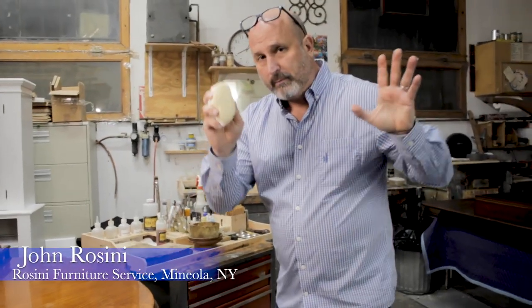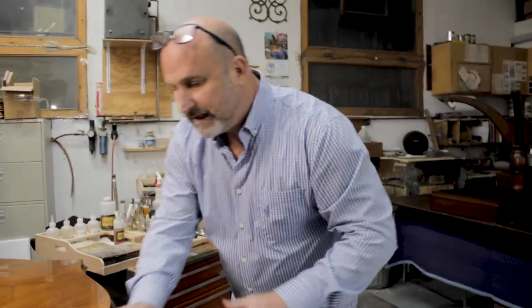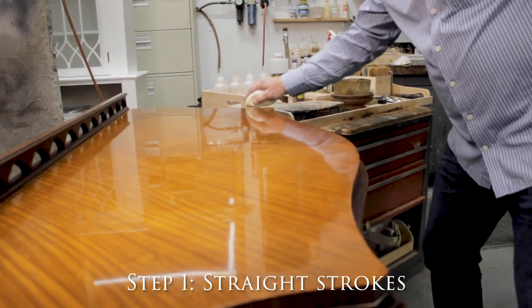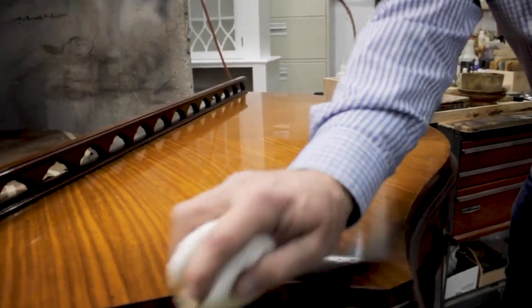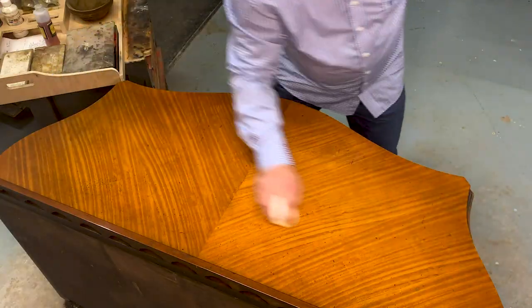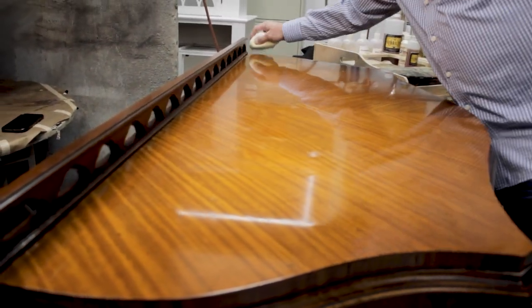For my first application, this pad is charged and wet, and I want to be super ginger — delicate as I apply. I just let it float, I don't apply much pressure, and I start off with straight strokes. Frankly, I think I need a little more; it's not going on the way I like.